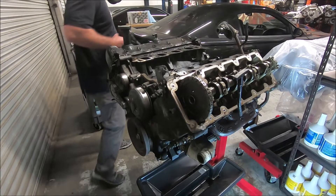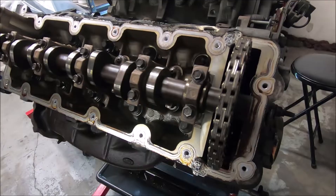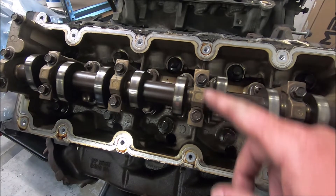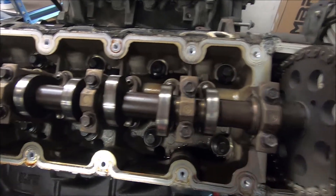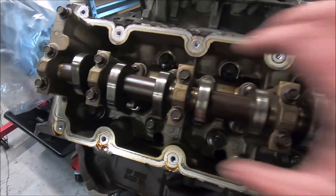I'll do this valve cover too. This side doesn't look too bad either. Notice that the Windsor blocks have individual caps that hold the cams on. Still a PI head, but no girdle — there's usually girdles across here.